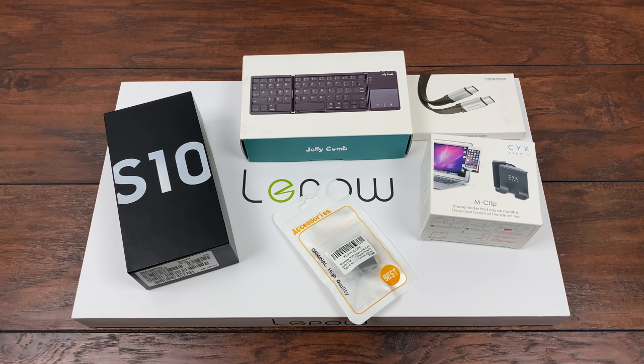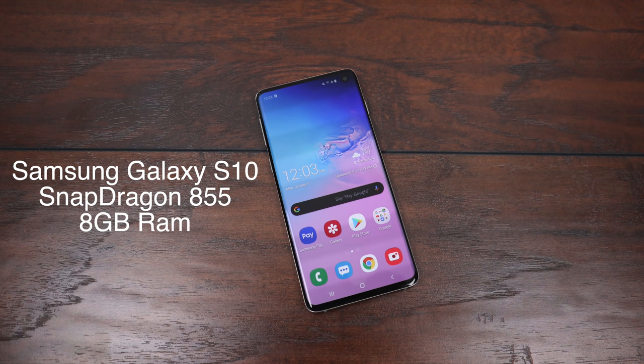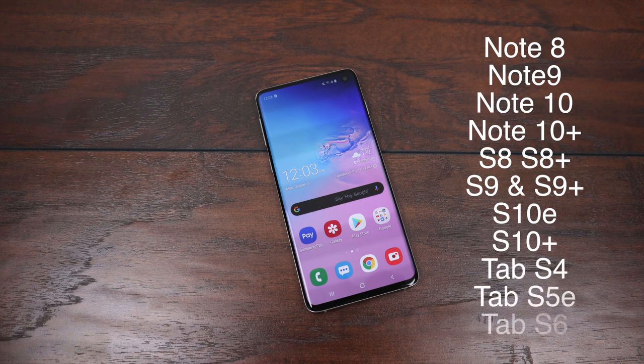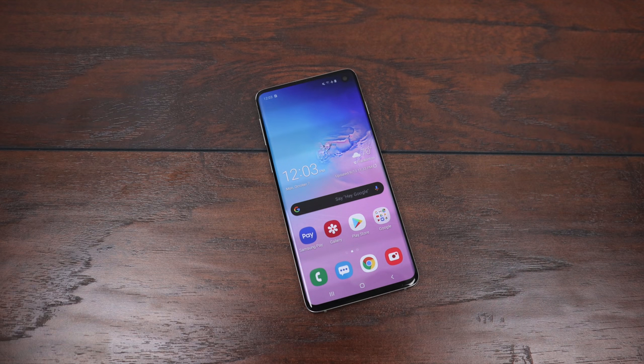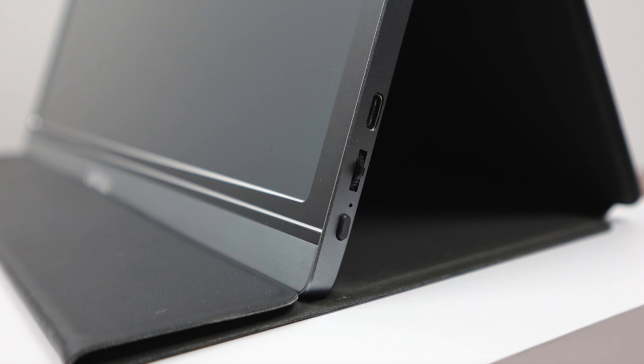I'm going to go over all the parts used in this build, and if you're interested all links will be in the description. First up, the main component: the Samsung Galaxy S10, powered by an octa-core Snapdragon 855 with 8 gigabytes of RAM. Other Samsung devices that support DEX include the Note 8, Note 9, Note 10, Note 10 Plus, S8, S8 Plus, S9, S9 Plus, S10e, S10 Plus, Galaxy Tab S4, Galaxy Tab S5e, and the Galaxy Tab S6.